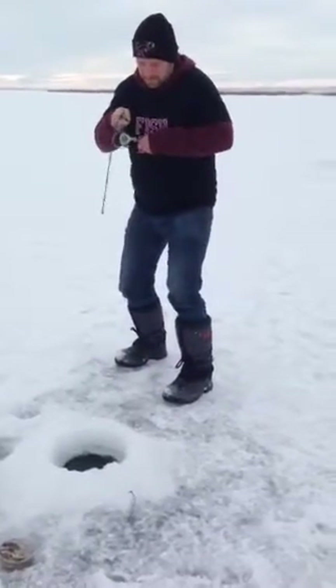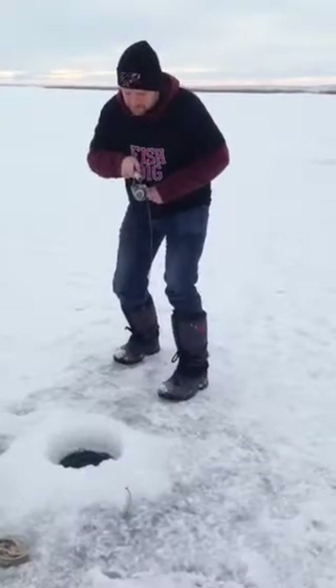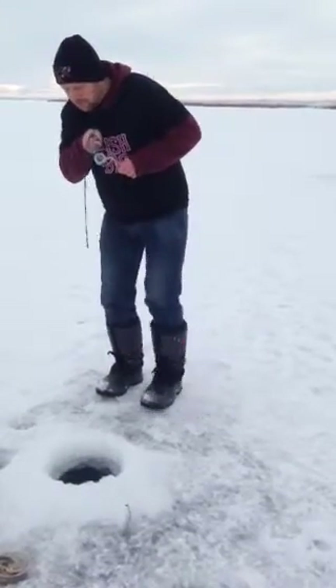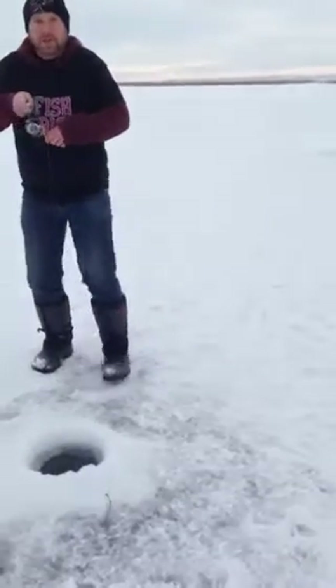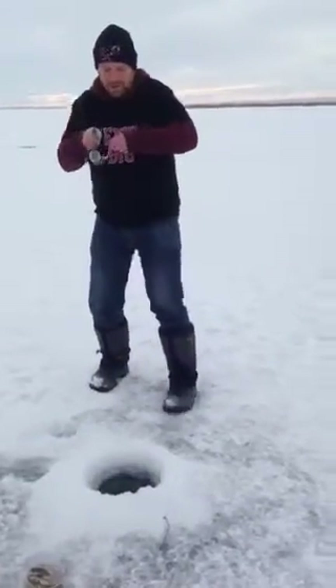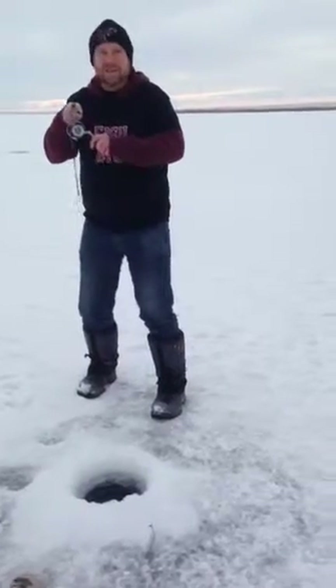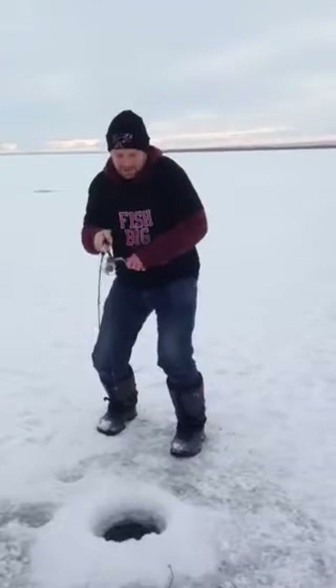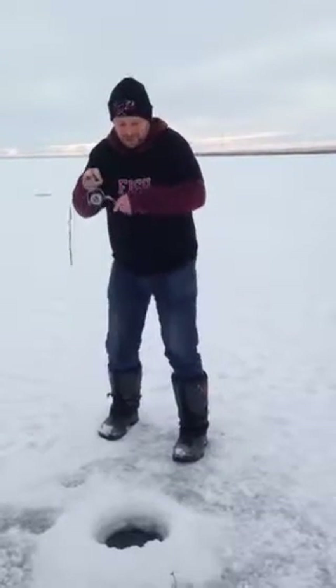Get him started. Whoa! Holy moly! This thing's a 20 pounder. These ice rods — just look at it, wait until you see this fish. It's huge. This rod has no problem handling these monster fish.